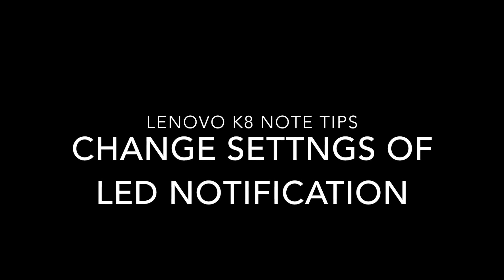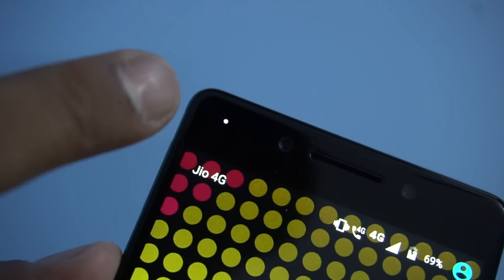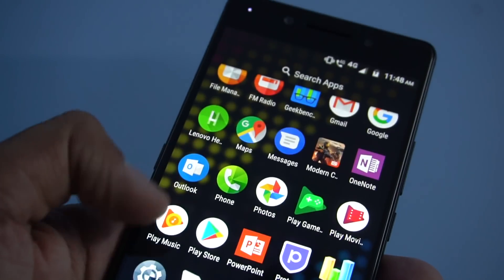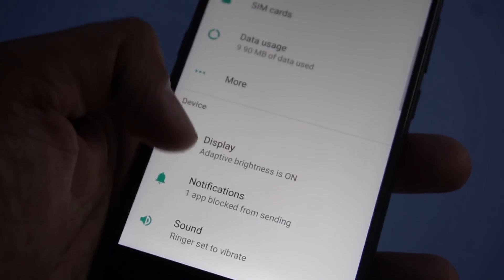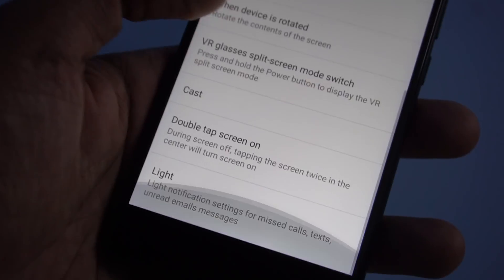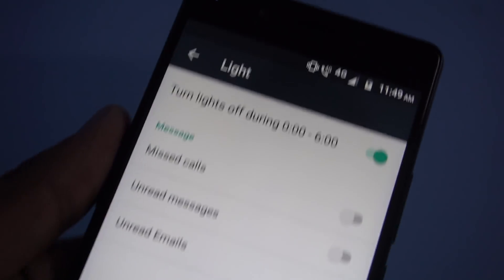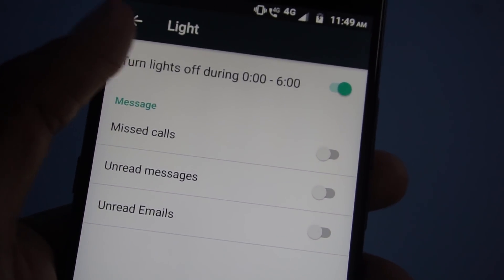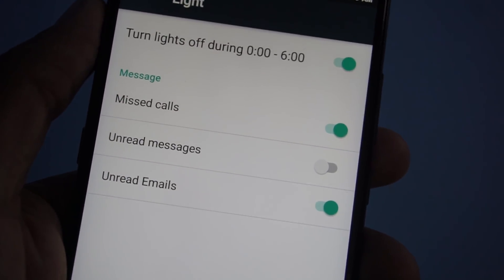Next is changing the LED notification settings. The LED notification light is on the front top of the phone, just beside the front-facing camera. To change its settings, go to display settings and towards the bottom you'll see a light setting. You can configure light notifications for missed calls, texts, and unread email messages. You can also turn the lights off for a specific time period, such as 12 at night to 6 in the morning. However, you cannot change the color of the notification LED light.